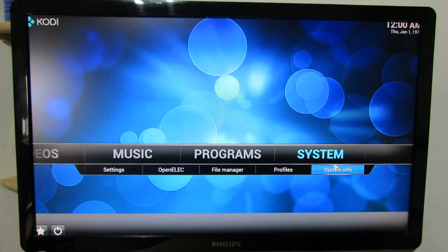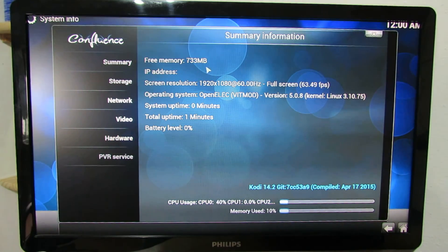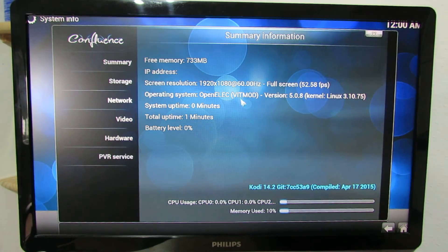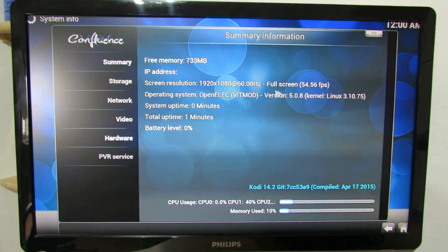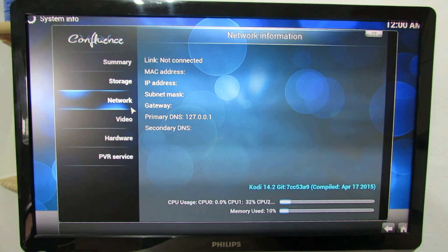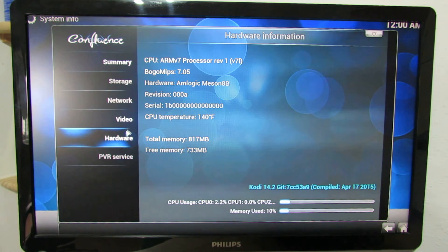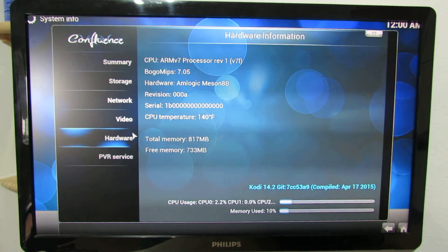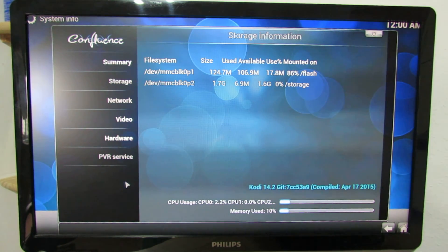Let's take a look at the system info. We have 1GB of RAM, Full HD resolution. The storage. Video. Hardware. As I told you, in hardware you can see this is an Amlogic processor.